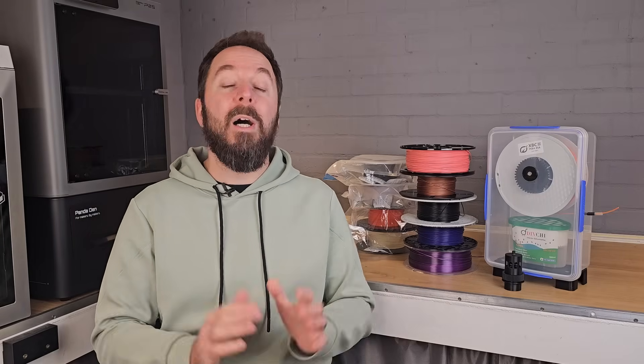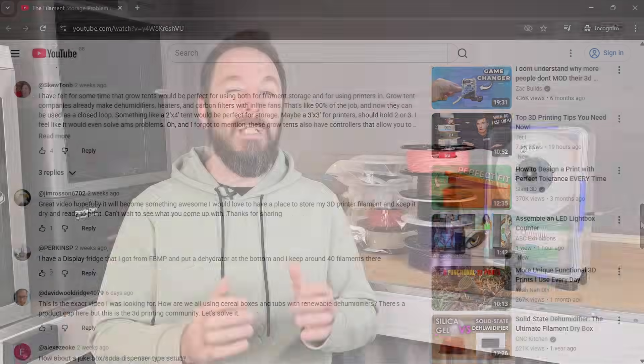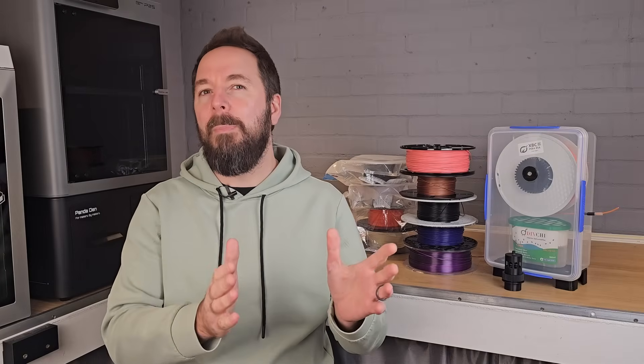However, what has become very clear is that there is a much wider variety of needs than I probably realized, and I really want this project to help everyone in the community, not just people who work in a similar way to me. What I've done is analyzed every single comment posted on that video and used it to create an outline of a roadmap for moving forward. In this video I'm going to show you what people asked for and how we're going to use that information to create Filament Storage 2.0.